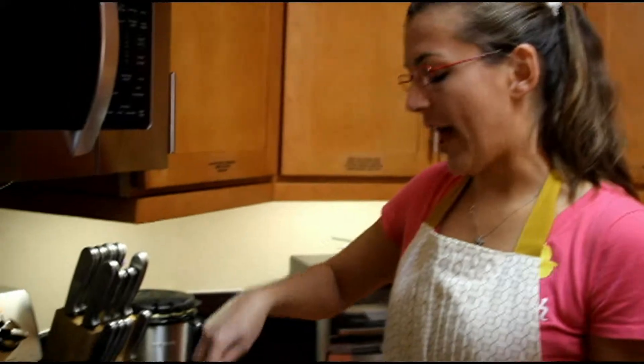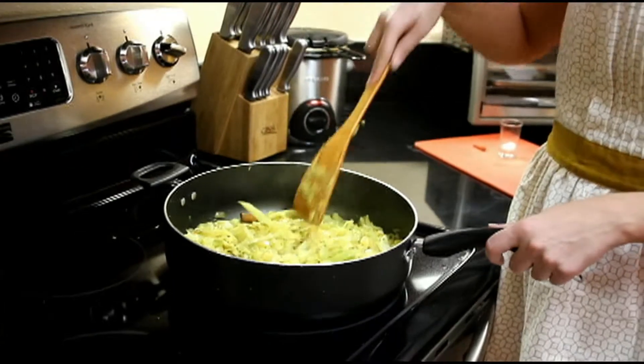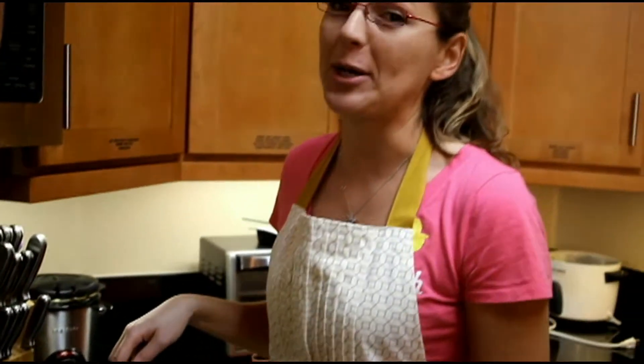We've cooked the cabbage for about 15 minutes. We've added a little bit extra salt because we felt it wasn't salty enough. The cabbage is soft and fully cooked at this point. I can tell you it smells delicious and it tastes even better than it smells. Thank you for joining us for a new episode of For the Love of Cinnamon. I really hope you enjoyed this recipe. We'll see you next time.